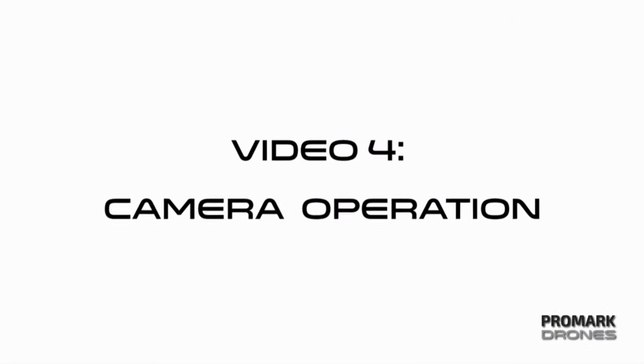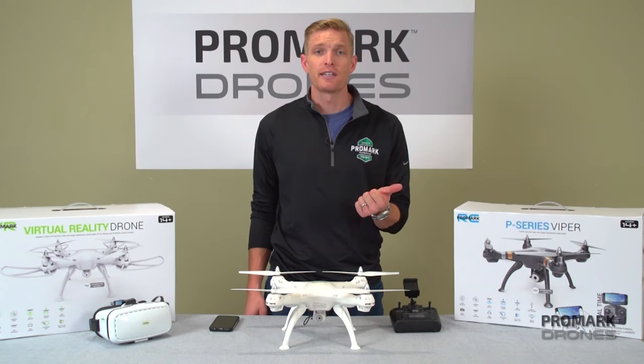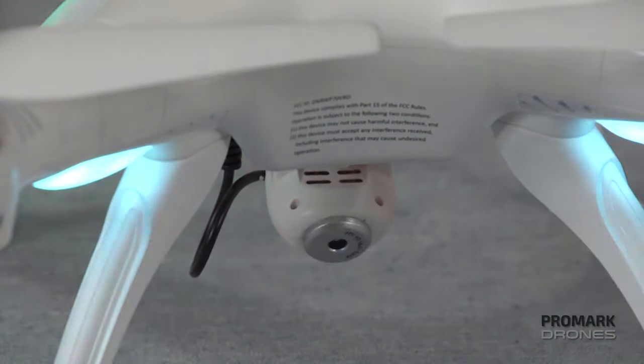Hi, I'm Will with Promark Drones. In this video we're going to be talking all things camera, including taking and recording photos and videos, viewing and saving those videos to your smartphone, and articulating the camera while in flight.